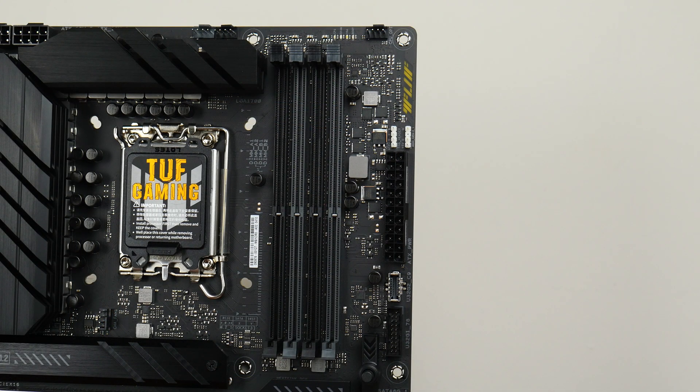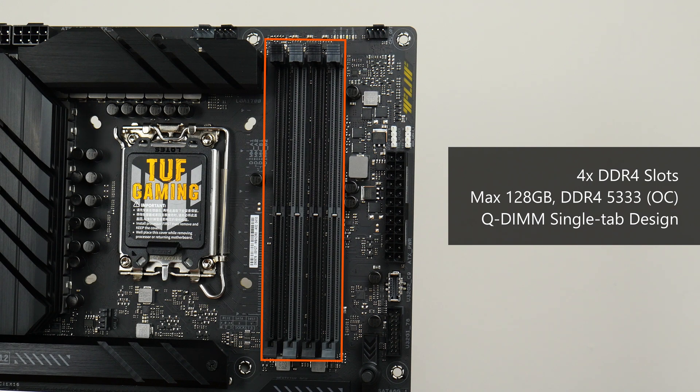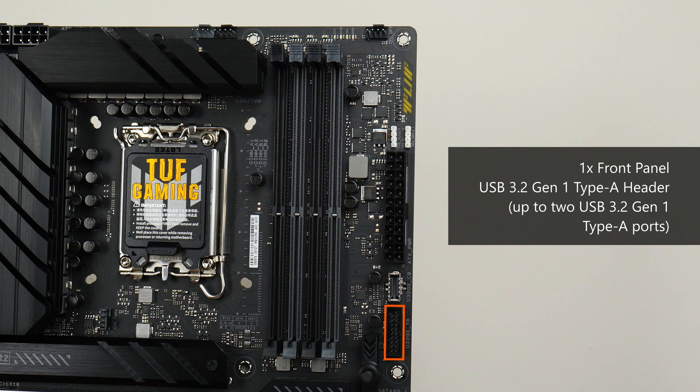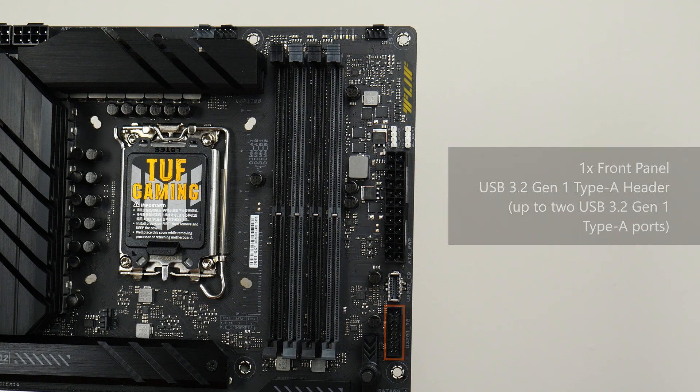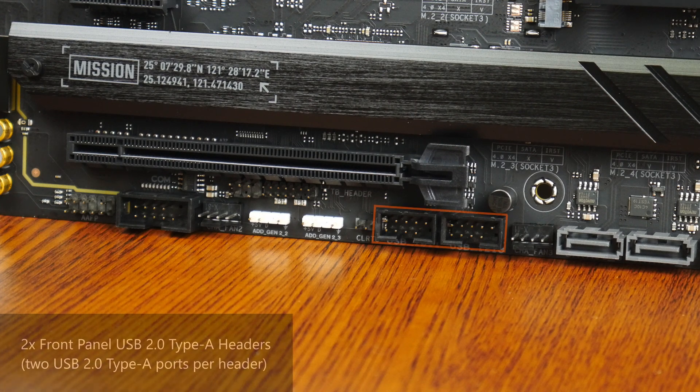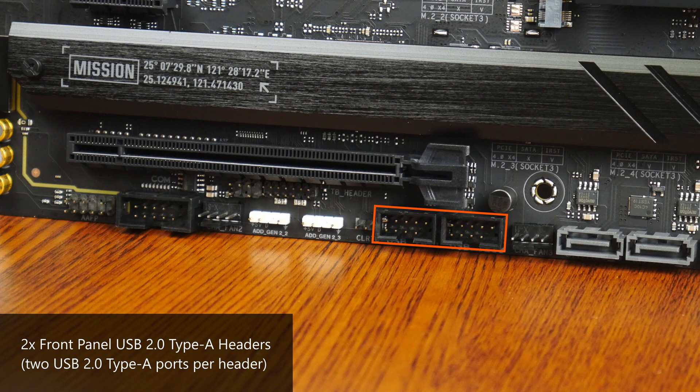For memory support, the TUF Gaming Z790 Plus Wi-Fi D4 comes with 4 DDR4 slots, not DDR5, with support for up to 128GB of RAM and the DDR4-5333 standard when overclocked, with single-tab plastic slots that Asus calls QDIMM. Further down from the RAM slots is a USB 3.2 Gen 2 Type-C front panel header, and beneath it a USB 3.2 Gen 1 front panel header supporting up to two USB 3.2 Gen 1 Type-A ports. The bottom edge of the board also houses two USB 2.0 front panel headers, with each header providing support for up to two USB 2.0 Type-A ports.